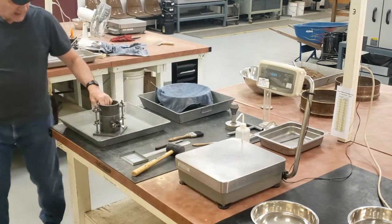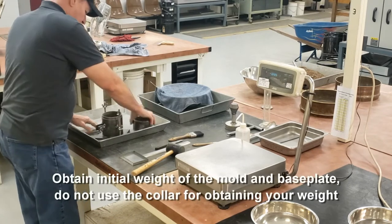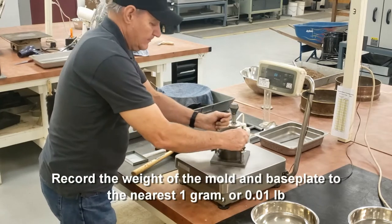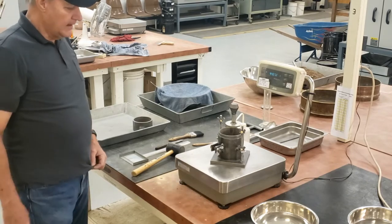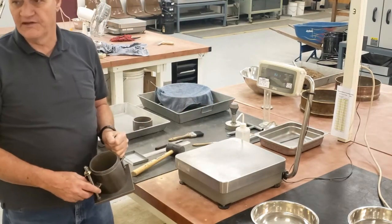Now I have my mold. I need to get my initial weight of my mold without the collars — this is the mold and the base plate. I'm going to record that weight to the nearest one gram. The weight is 4407.2, which rounds to 4407 grams. If you have a scale that weighs in pounds, you would weigh it to the nearest 0.01 pound.